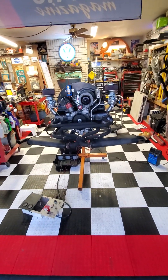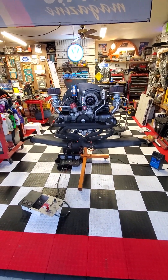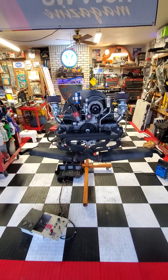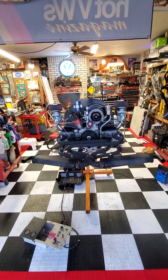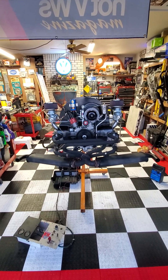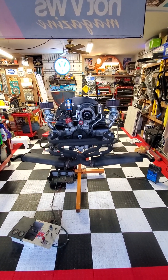It's got lots of power. This is set up right now for the 40K or 40mm carbs, but it would run on Webers or anything else — dual carb engine, lots of power.